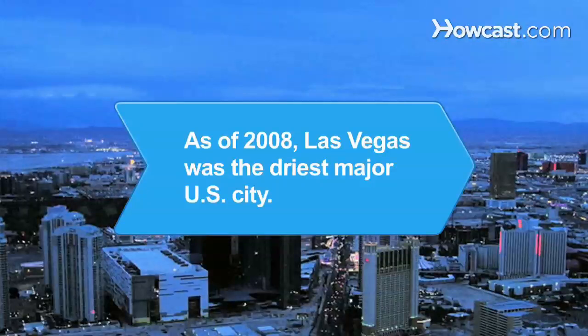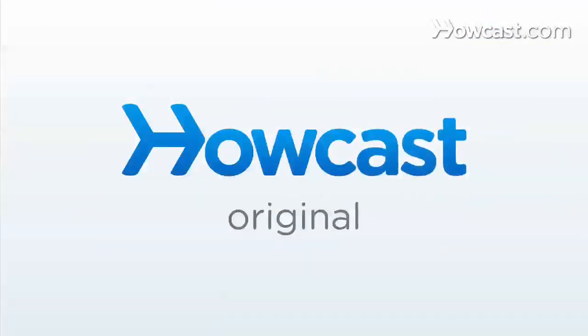Did you know? As of 2008, Las Vegas was the driest major U.S. city, receiving 4.49 inches of rain annually.